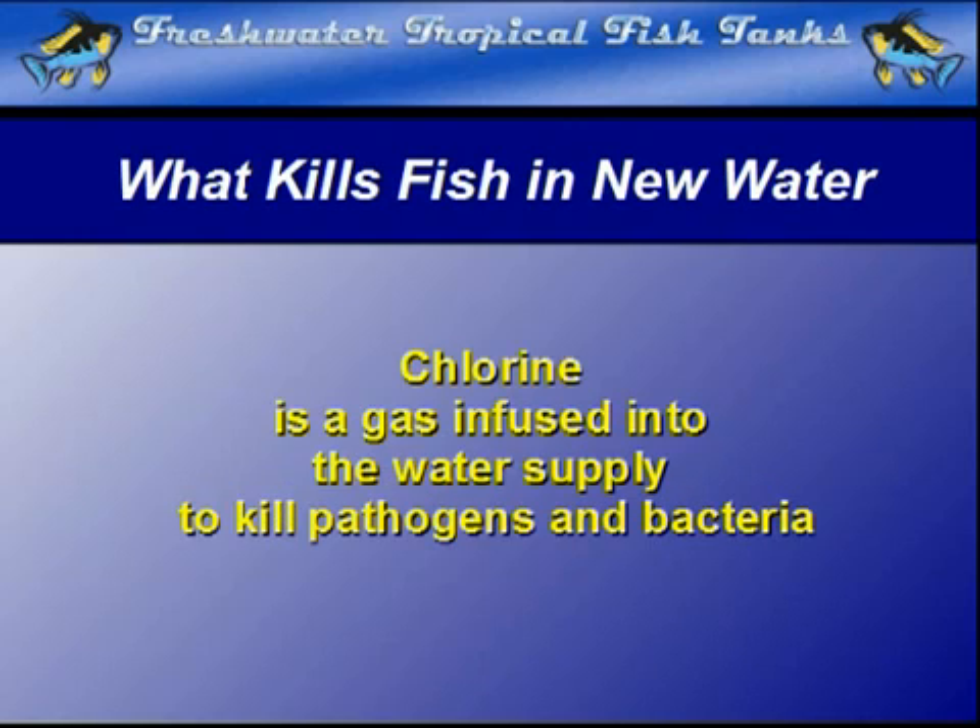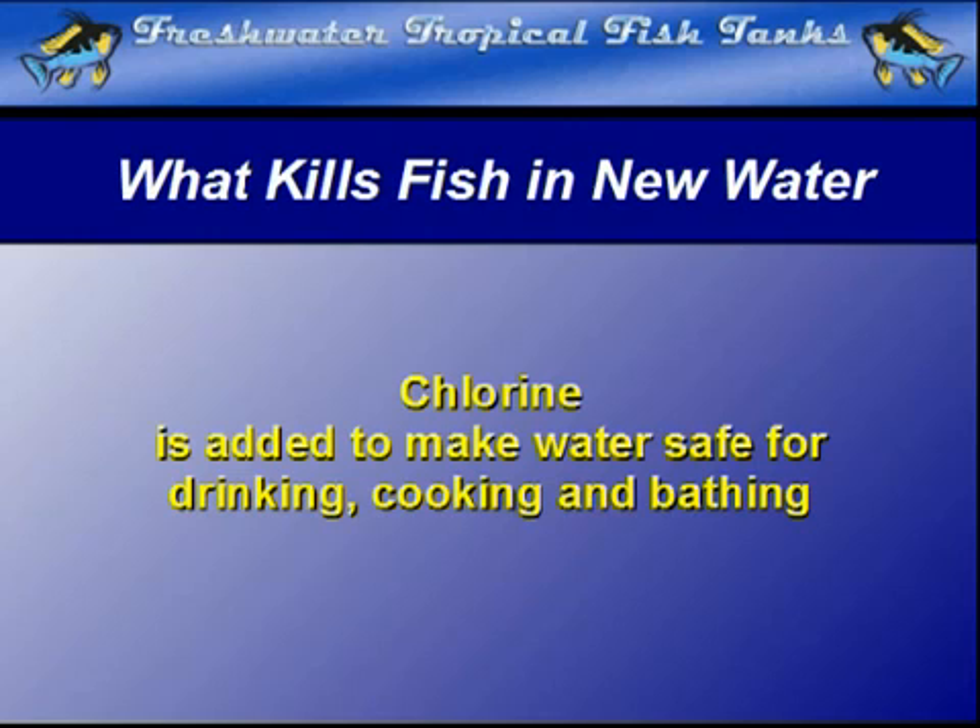Chlorine is a gas that is bubbled into the water supply before it is put into the transport pipes, to make it safe for people to drink, use for cooking, and for bathing.